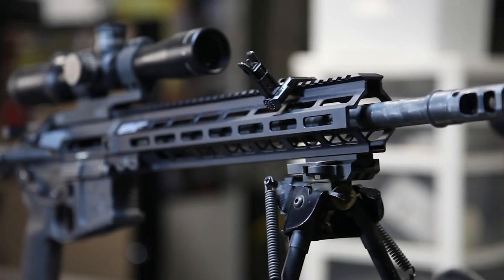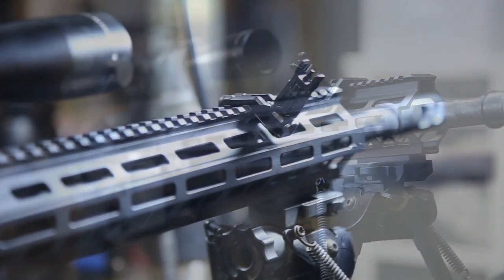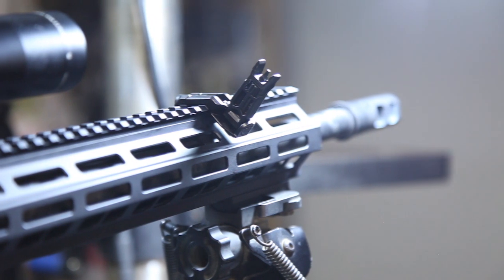The MBUS Pro Offset Front Sight is adjustable for elevation without tools via a positively detented barrel that provides precise tactile clicks.